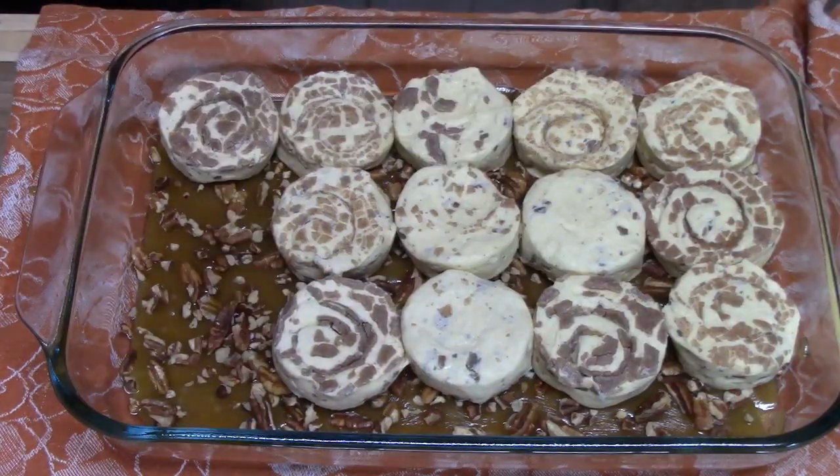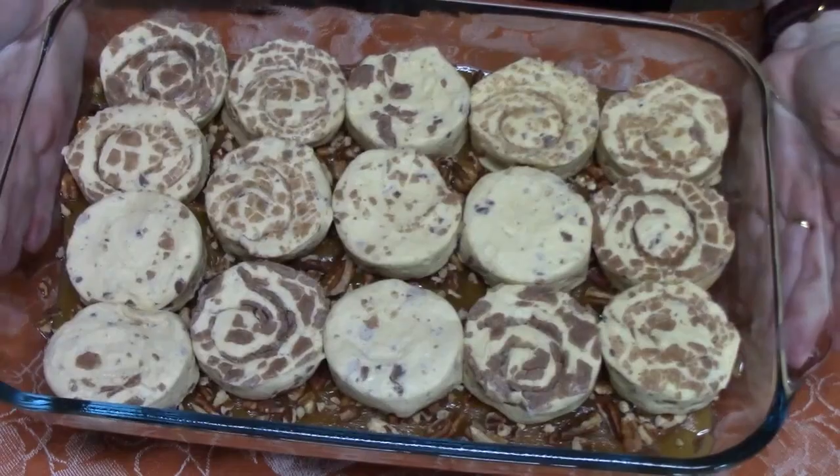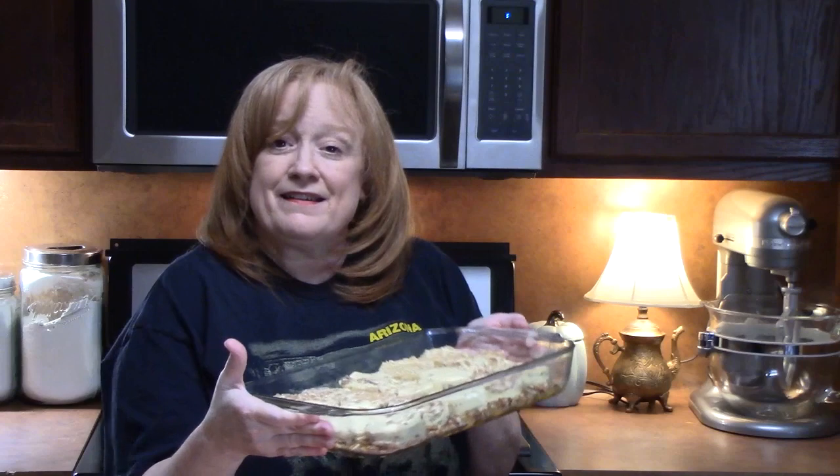My husband loves sticky buns, so we're going to see if these measure up to the ones he would get at a bakery. Doesn't that look good? We're ready to place these in our oven that's been preheating at 375 degrees for 20 to 30 minutes — it all depends on how your oven runs. You want to make sure these are golden brown, then take a toothpick and stick it through the cinnamon roll to make sure they're cooked through and you're not pulling out any dough. If you still have dough, put them back in. If they're getting too brown, place a sheet of foil over it lightly and finish cooking.